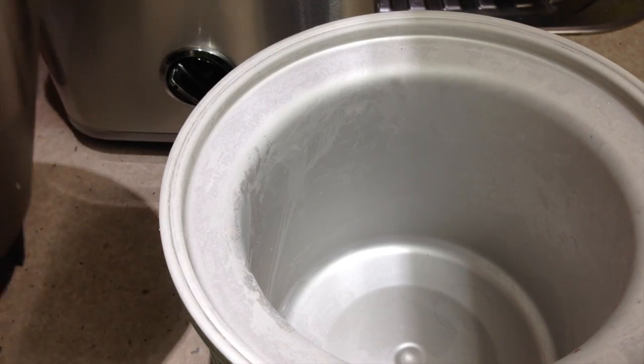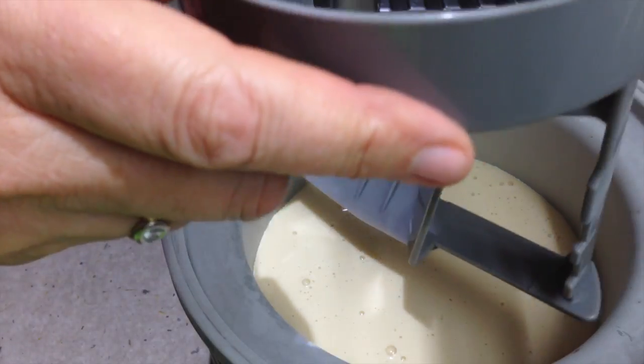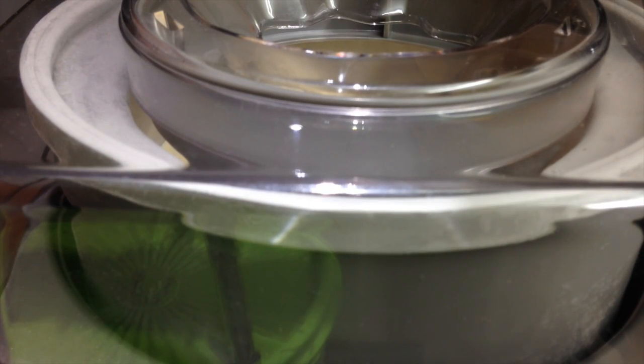Now we just pour the whole lot into our ice cream maker, which is frozen solid. In we go, paddle in, lid on, and turn it on and churn it for 25 minutes.